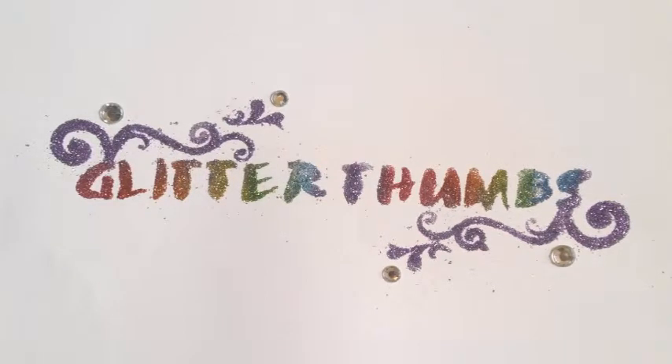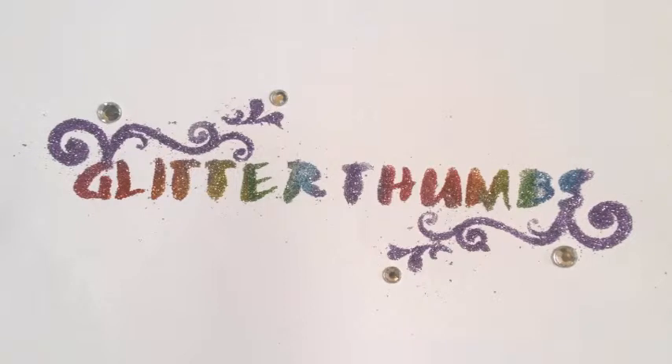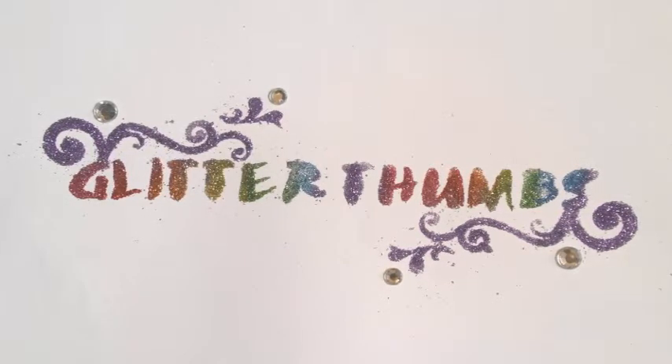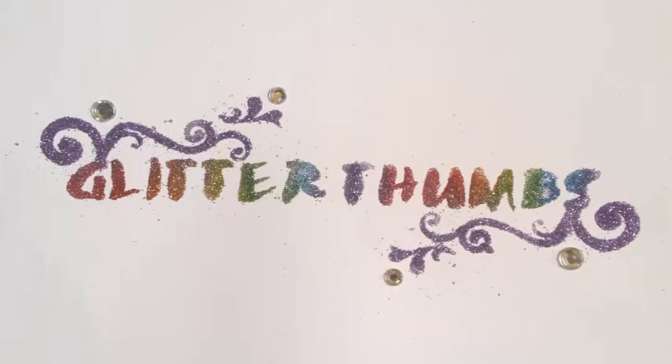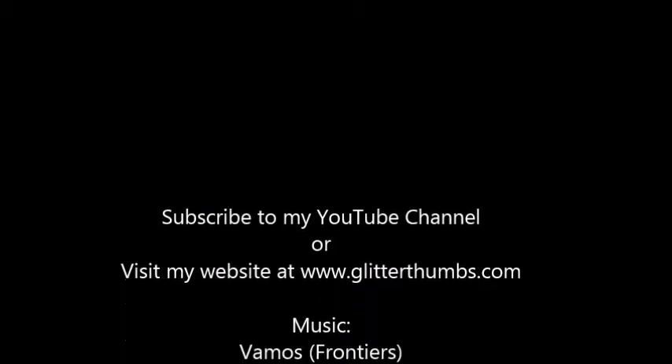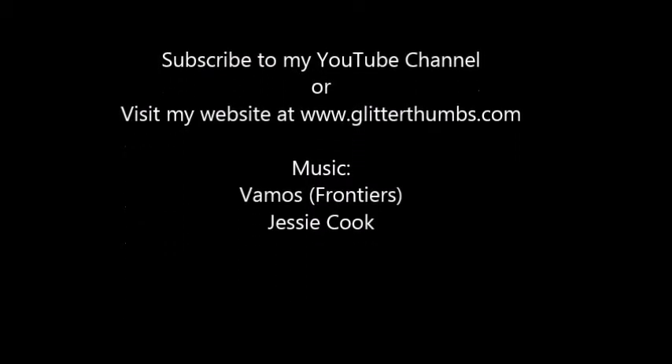That is the Sizzix Big Shot introduction. I hope you learned a lot. Feel free to follow or subscribe to my YouTube channel. You can always go to www.glitterthumbs.com for more how-tos and pictures as well. Thank you and have a great day.